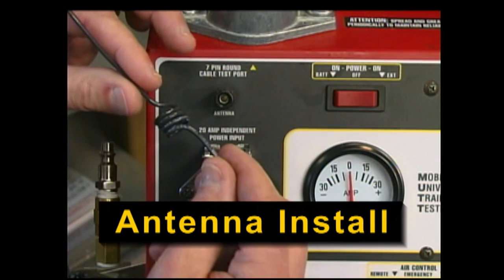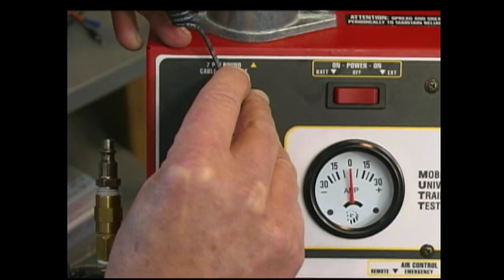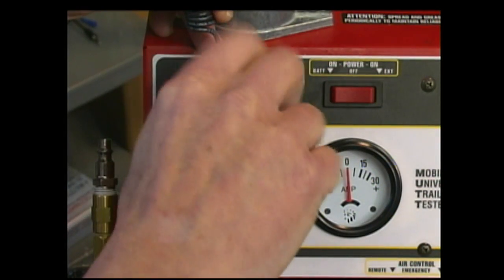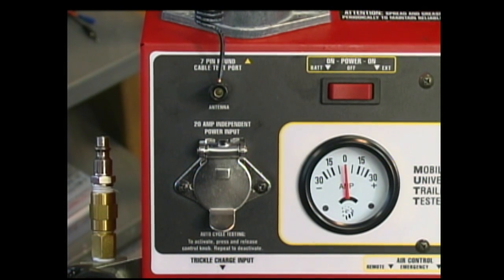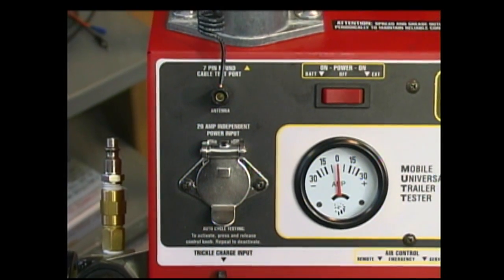Before using the remote function, install the supplied antenna into the antenna lug. Using the antenna, the remote will work comfortably from a range of 70 feet, allowing you to easily walk around the trailer. Please note certain conditions such as high voltage power lines, metal buildings, or closely parked trailers may affect remote function.